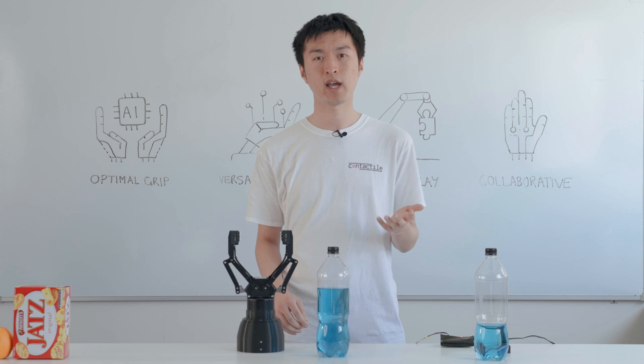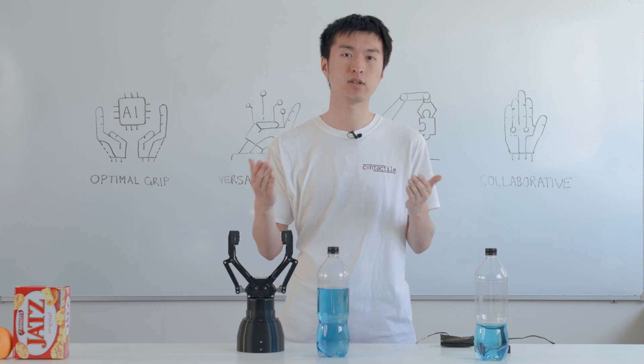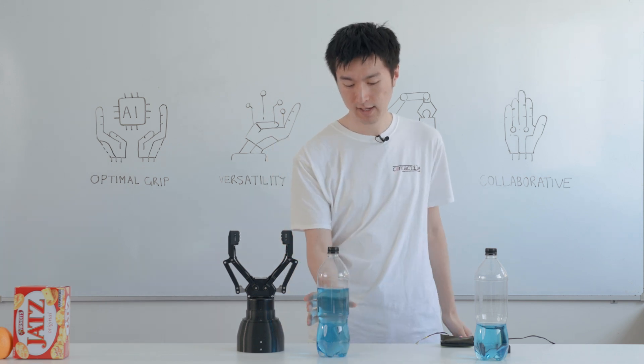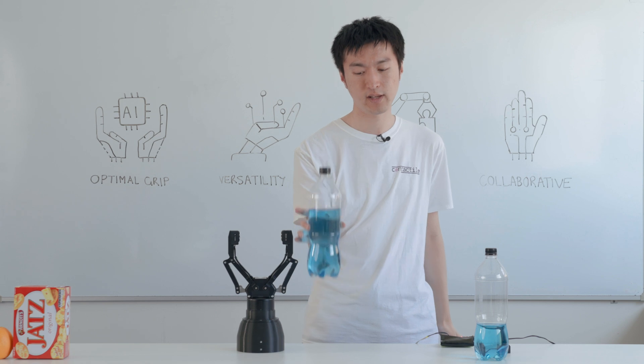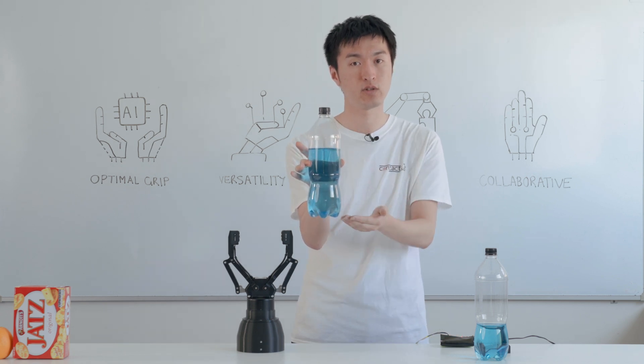Now, this kind of manual handling task is very simple for a human to do. If you got any person and blindfolded them, told them to pick up this bottle, the moment they touched the object and attempted to lift, they'd be able to feel exactly how hard they need to squeeze to stop it from slipping.